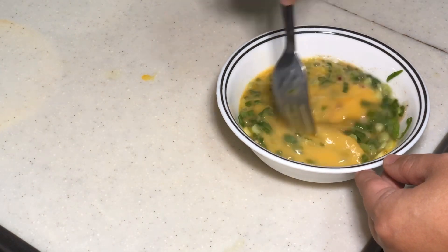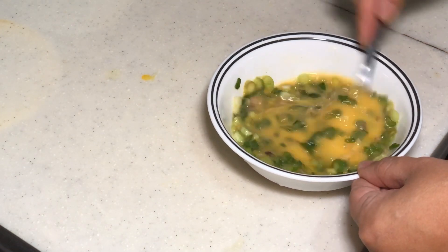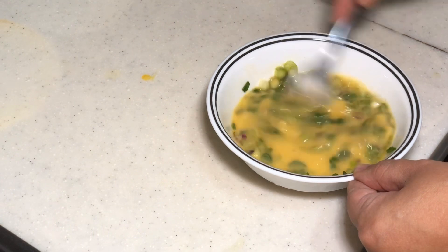Let's mix everything up, and it is ready to fry. Mix that out nicely like this.